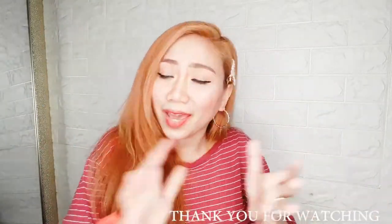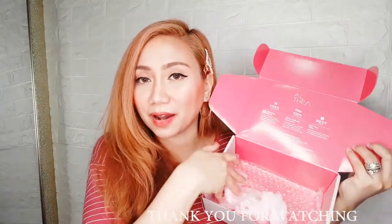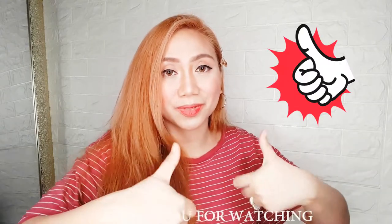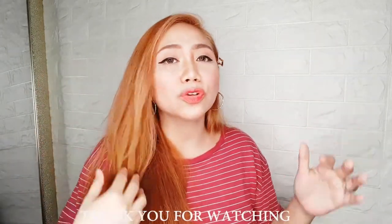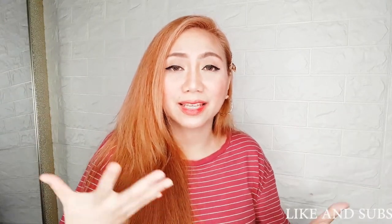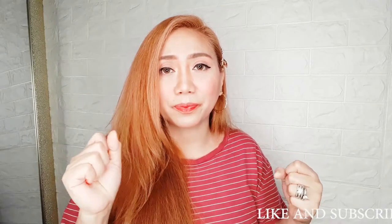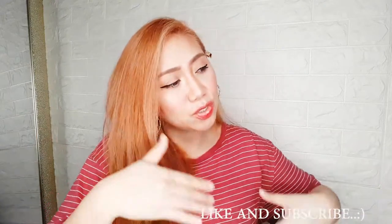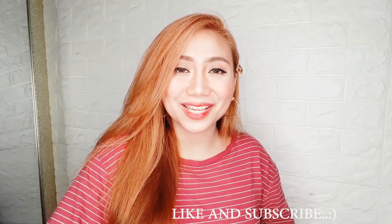So ito yung na-order ko using my accumulated points. Comment down below if you want me to do a review about this Poresonic Cleanser — comment down below lang kayo kung gusto nyo gawin ko ito ng review, talagang in-depth on how to use it. Yun lang naman ang laman ng aking Altea Box for today's video. I hope you like this video. Please don't forget to give it a thumbs up and comment down below kung ano pa yung mga gusto nyo itry ko sa Altea Korea, at punta na kayo sa app nilang AlteaKorea.ph. Makikita nyo yung mga Korean authentic products doon. Yun lang naman guys — thank you so much for watching. I'll see you in my next video. Bye!